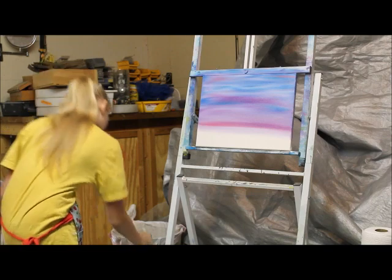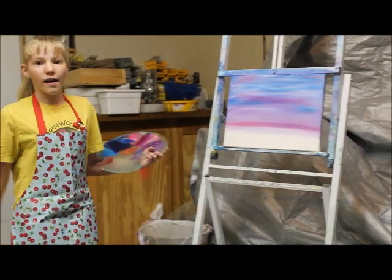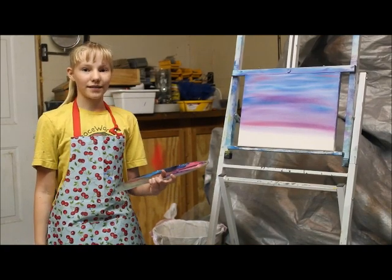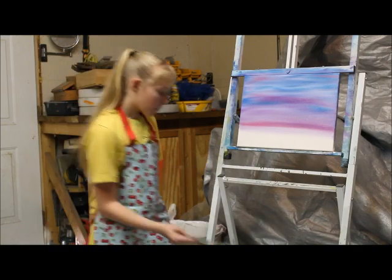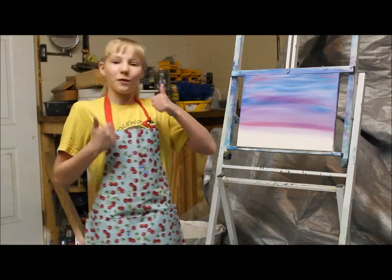Once you're happy, rinse it. And that is how you can make one beautiful oil painting sky. Be sure to subscribe to my YouTube channel, follow me on Facebook and Instagram under Artwork by Haley, and visit my website at HaleySellmeyer.com. Keep creating!